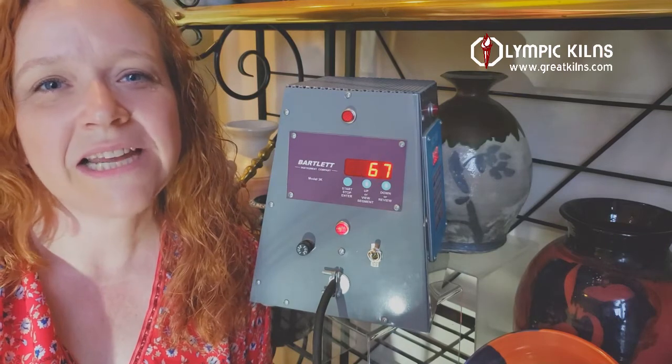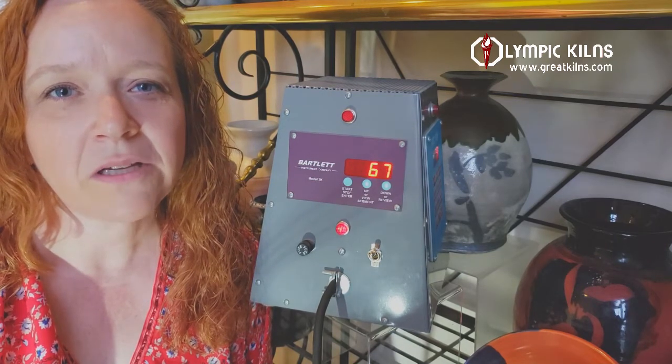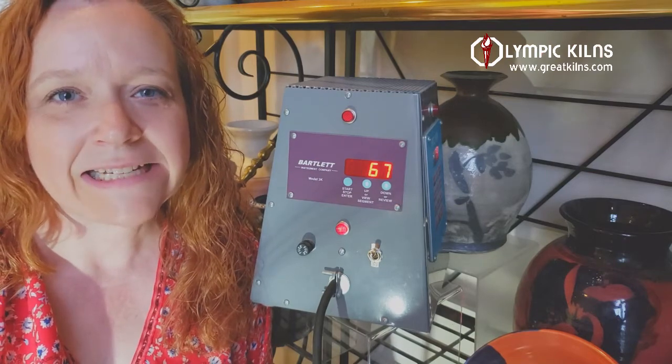Hey, this is Sarah with Olympic Kilns. Today I'm going to teach you how to cone fire your three key Bartlett controller for both bisque and glaze.